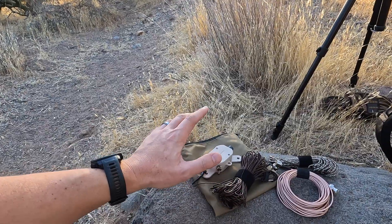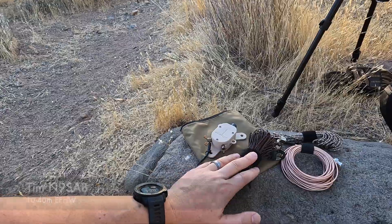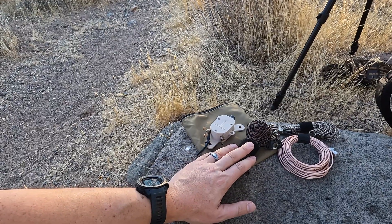We're not even going to use the mast. I've got Tim N9SAB's end-fed half-wave — this will cover 10, 15, 20, and 40 meters. We're going to deploy it super low to the ground, basically as a flat-topper for NVIS. Stick around. Alright folks, that took no time at all.